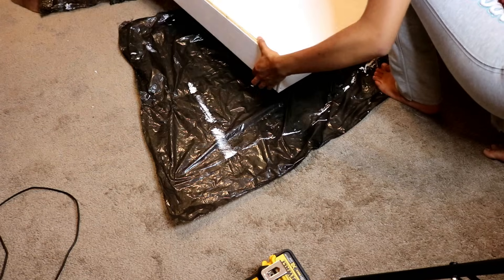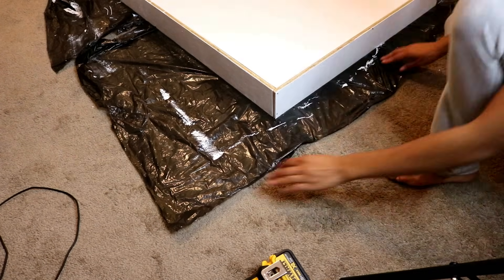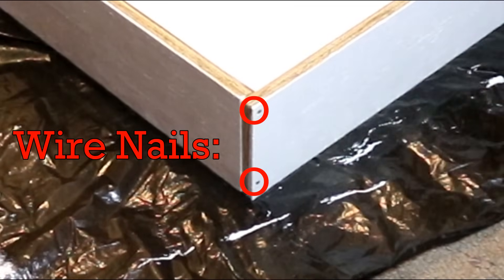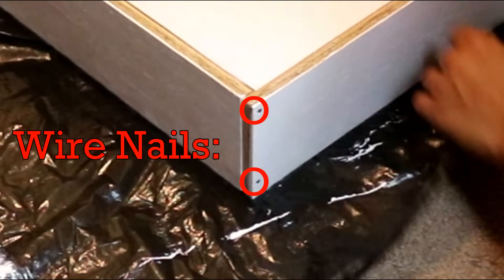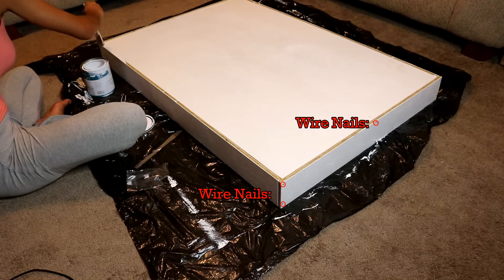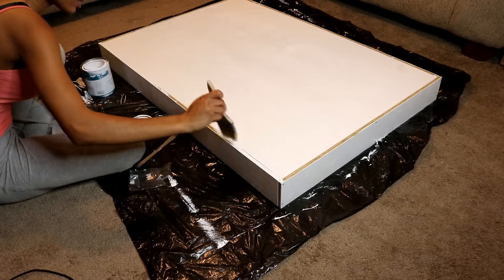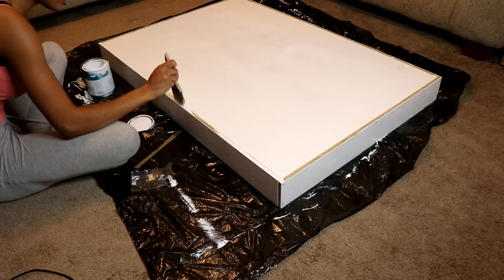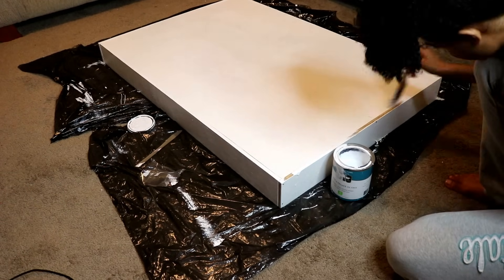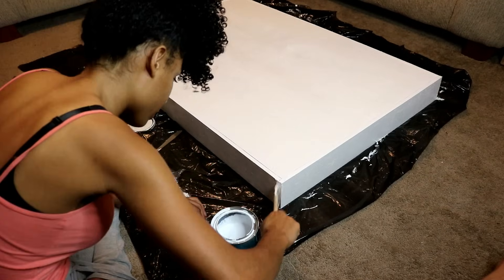I chose not to use corner braces on the two shorter side pieces because they didn't fit accurately with the longer side pieces to the main frame. You have to hold it down and nail it into the longer side pieces and main frame. The nails I used are wire nails because if they're too thick, your wood will begin to crack and break along the sides. After connecting my side pieces, I painted the sides I hadn't previously painted and let it dry for about an hour.